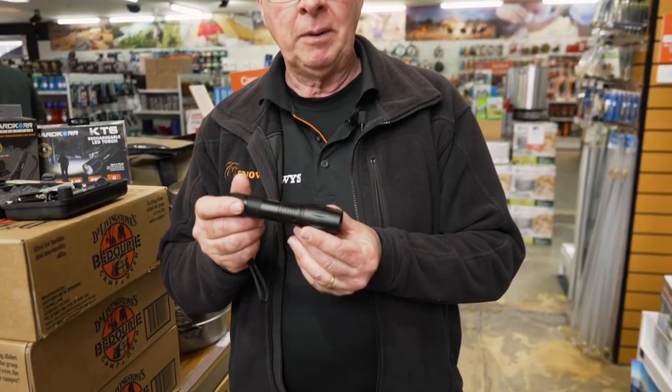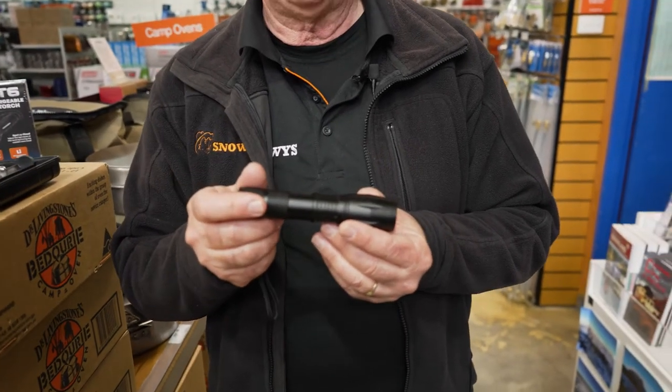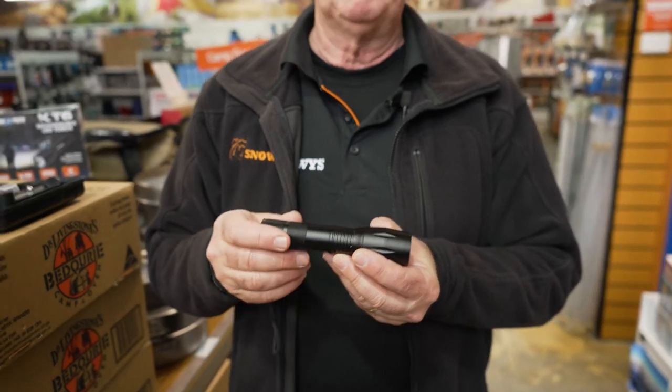The casing is an anodised aluminium casing with an IP64 rating, which means you can get the torch wet, but don't drop it overboard on your boat or in a puddle, because that means it's cactus.